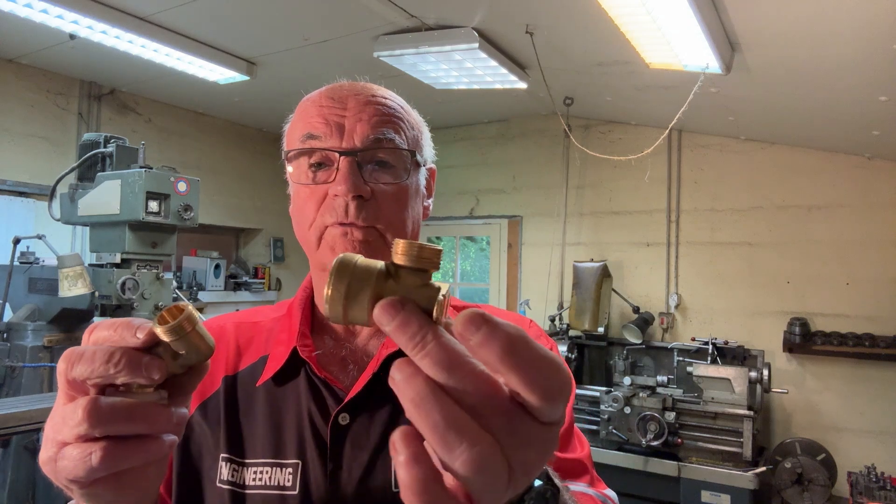I've got two of each of these to do — two of these and two of these. They're going to be a bit tricky because I've got to try and mount them in the four-jaw chuck, which is not going to be easy trying to set them up. But we'll see how this goes. Follow me in the next couple of frames and see how this goes.